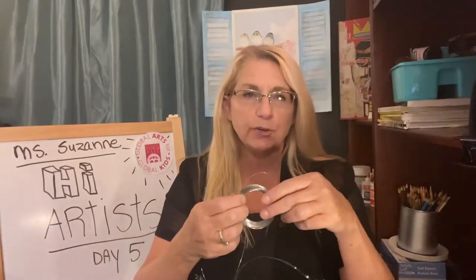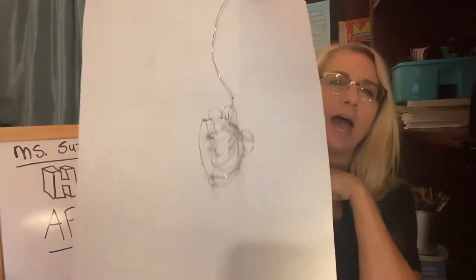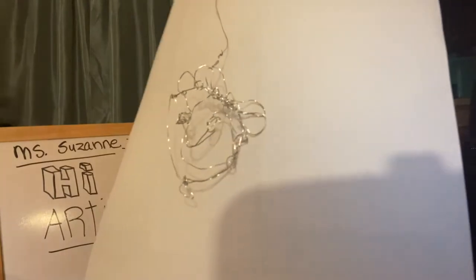They are actually made from wire. Now you might not have any wire at home, so if you don't, that's okay. We have another kind of material that I will suggest for you to use. This can be a little dangerous because it's got little ends that are sharp. I do want to show you that I made my own little Calder — see if you can see it. I'll put it up like this. And it's balancing on this little wire part.